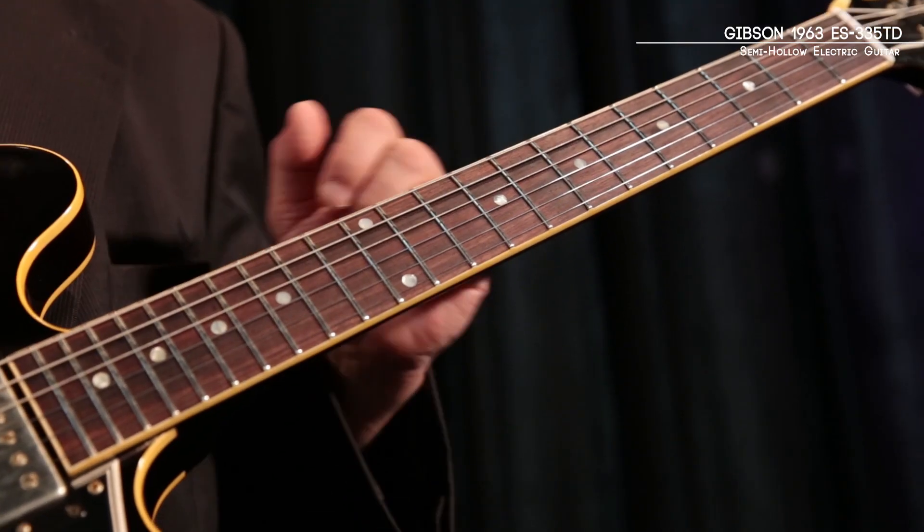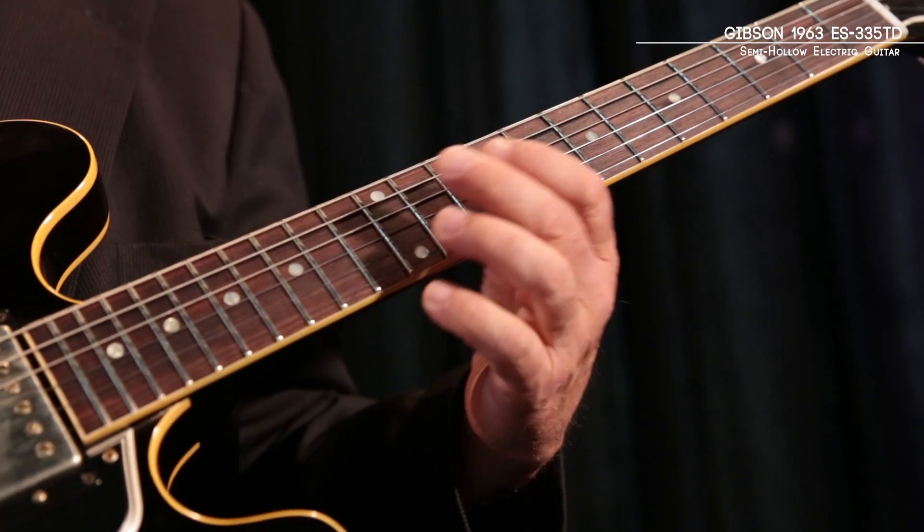It's got the smaller neck that you would find on a '63 — a little bit slimmer taper, got the same nice width, so it's a very comfortable neck to play.